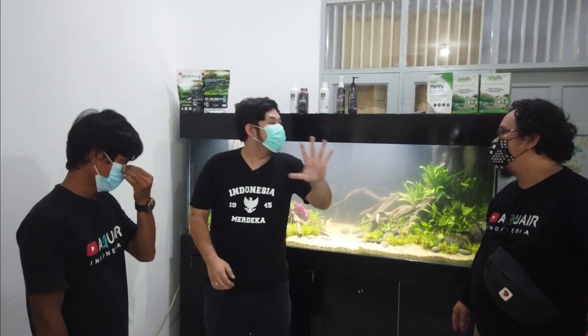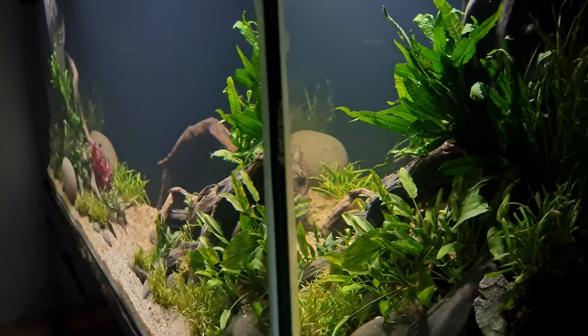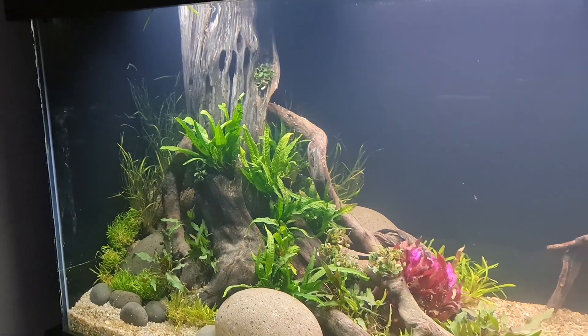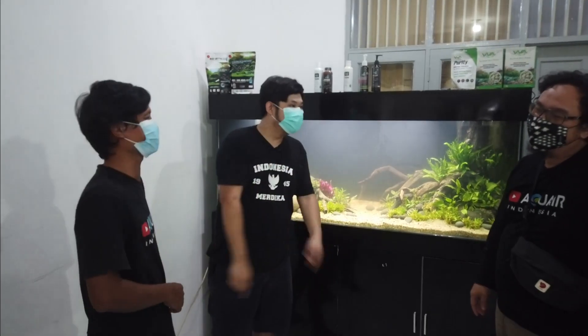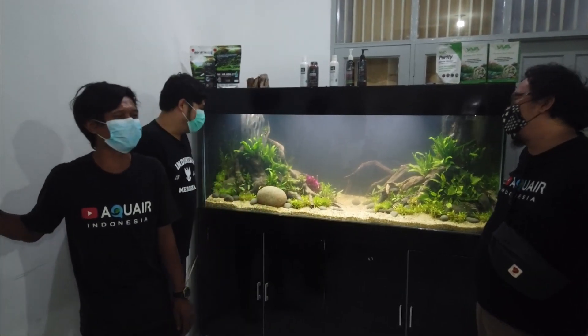Tadi baru dua, kan lima katanya. Yang pertama focal point, kedua rule of third, yang tiga balancing, empat pemilihan tanaman — tanaman besar di belakang, kecil di depan, dan kelima batu-batu untuk menambah natural.